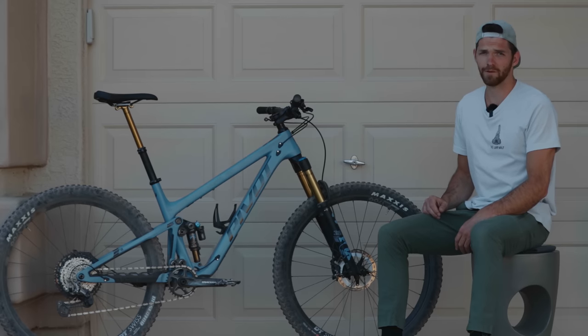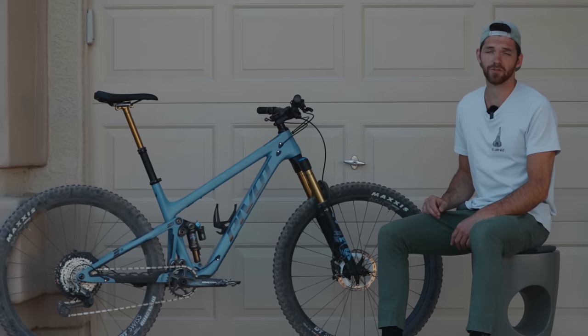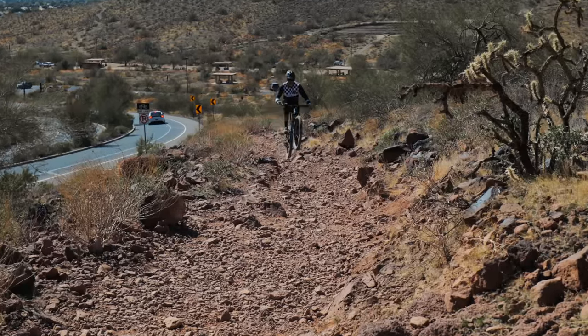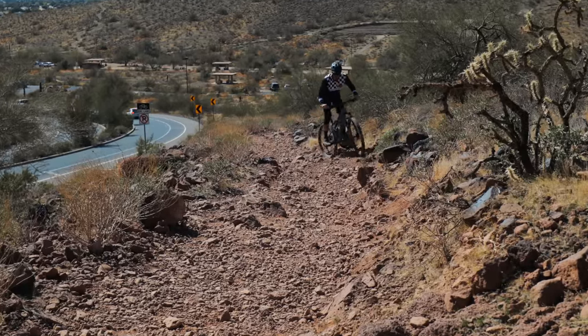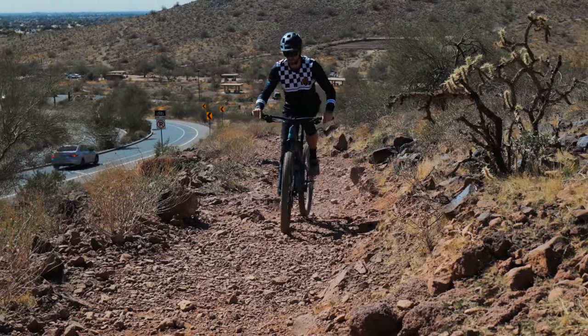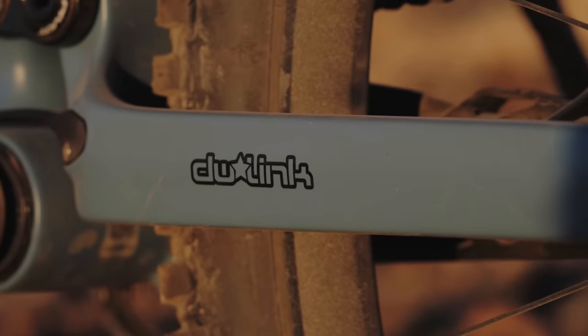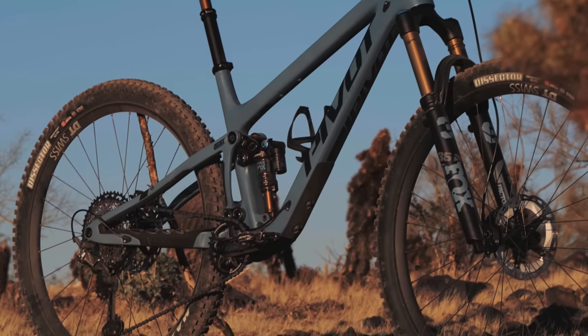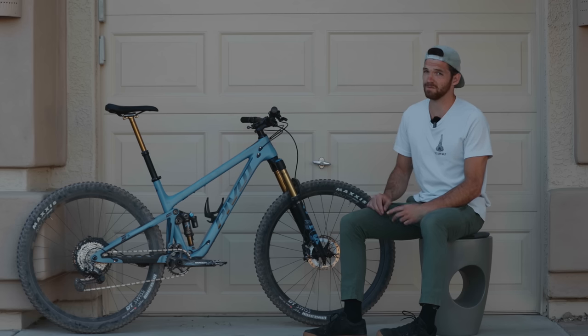Let's dive into the frame details for this 2021 Trail 429. This bike features ISCG05 mounts for a chain guide, a SRAM universal derailleur hanger, 157 millimeter super boost plus, and the frame comes in at a mere 5.9 pounds with the XTR build weight coming in at 26.5. This year the hollow core carbon layout was able to drop 300 grams from the previous model.